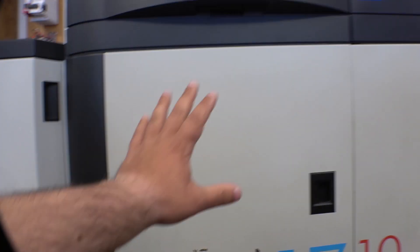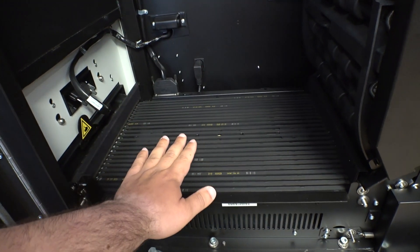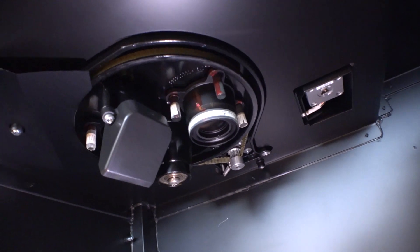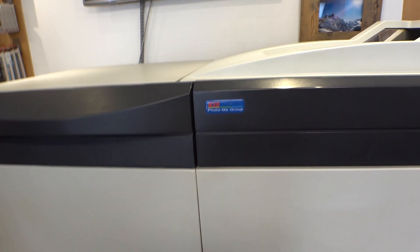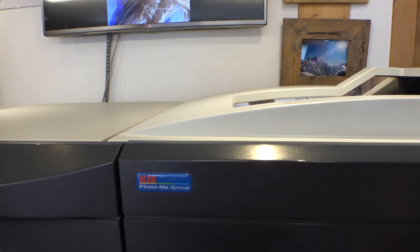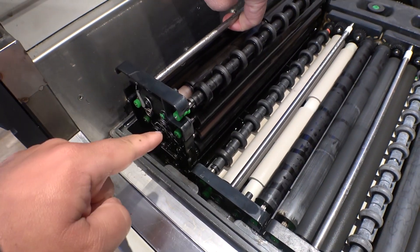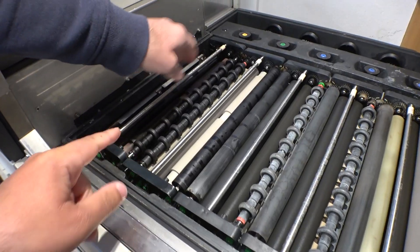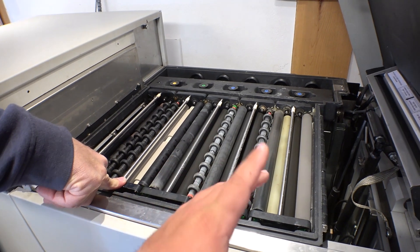Then we go to the dark room — actually this machine has a built-in dark room, a camera obscura. The paper comes out and gets exposed here. Everything is dark, and there is a projector that projects the image directly onto the paper. The paper then passes through the chemical baths: developer, bleach fix, and stabilizer.